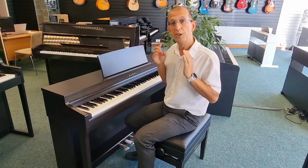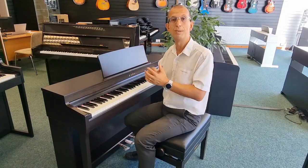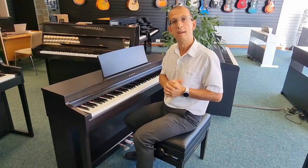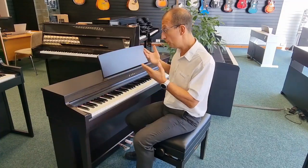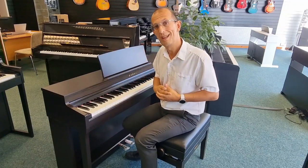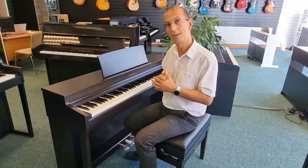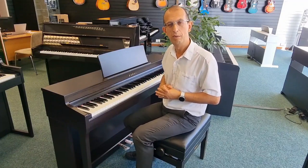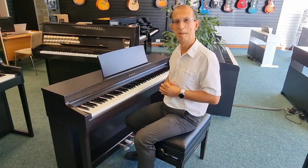Before I go, if you're interested in how to build this piano, I'll pop a link up at the side of the video — click on that and it will take you to the video which shows you how I put this piano together. So if you want a few tips on how to build your piano, check that video out. Until next time, I'll see you soon. Bye bye now.